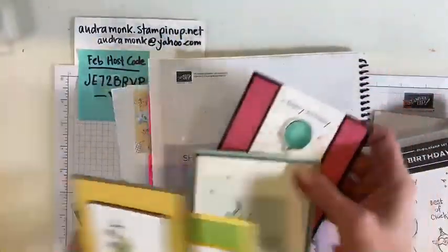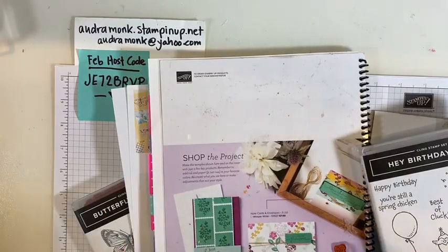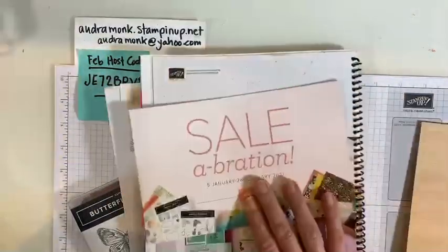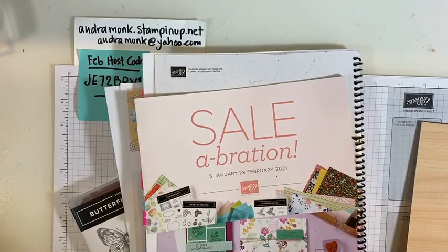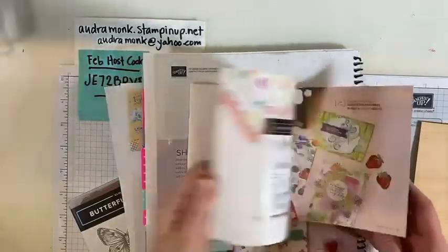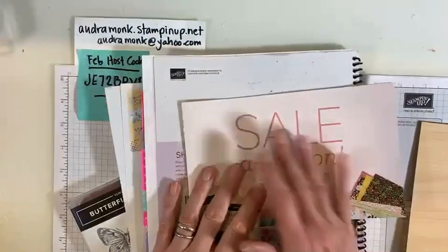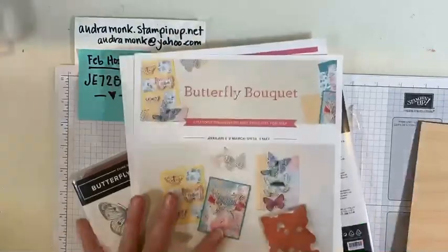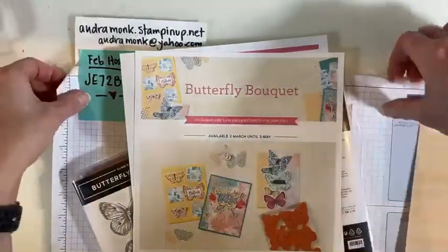Hey Patty, hey Janet, hey Debbie — we've got some friends here! I also wanted to remind you that Celebration has less than a month to go. With each $50 you spend, you get to pick something out of the Celebration offerings. If you need help with any of this, I've done videos about it, but just message me and I will certainly help you out.